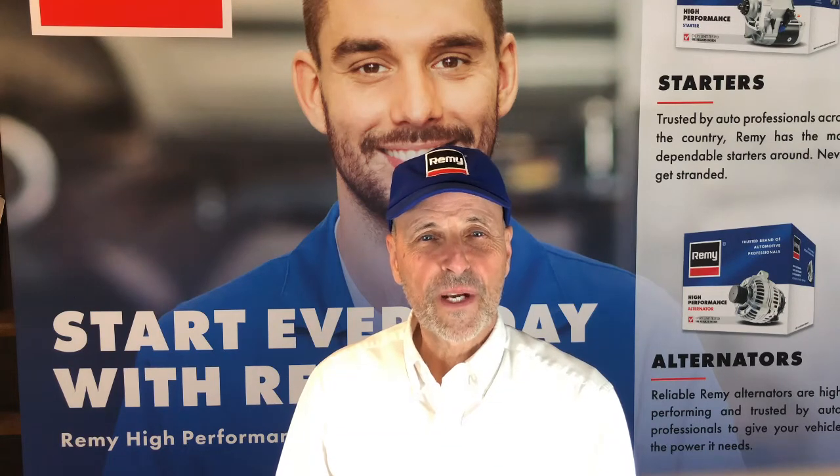That's the Remy Quick Tech Tip and it's another reason why your next starter alternator should be a Remy.